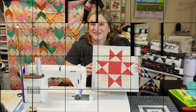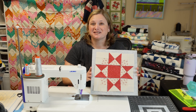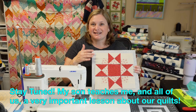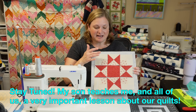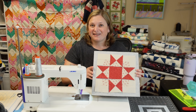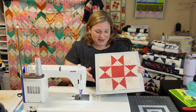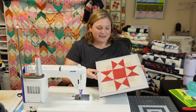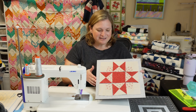Here is the block layout — oh my gosh, I love this block so much! You can see how the medium fabric makes a secondary design around the Ohio Star block — it makes kind of a square back there behind the star. I absolutely love this and it looks so good with that Cranberries and Cream fabric.